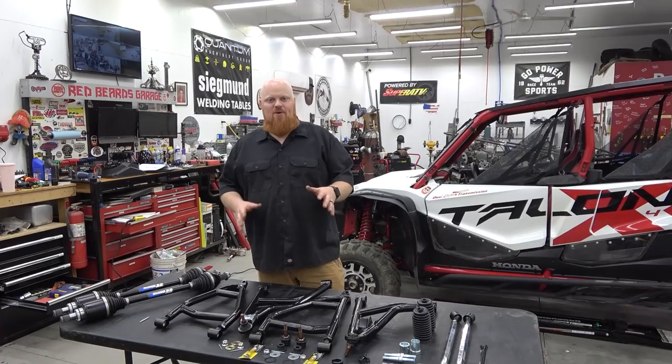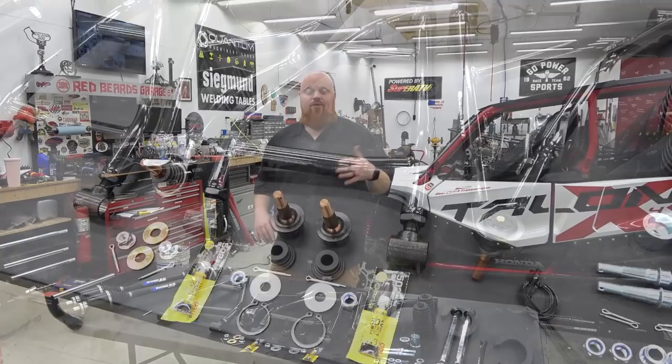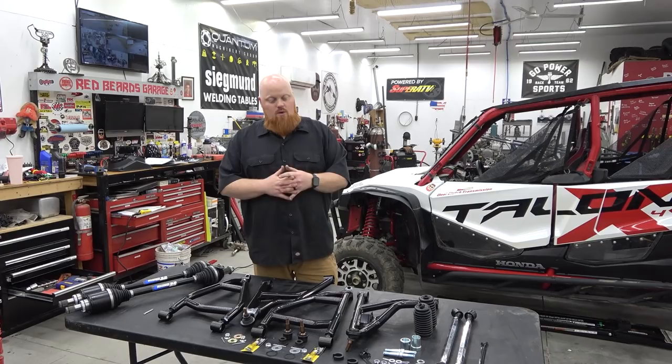What is happening everybody? Welcome back to Red Beers Garage and we're going to be doing the front suspension upgrades on our Honda Talon. We have Super ATV's high clearance A-arms that are forward offset one and a half inches. What that's going to do is push your tire one and a half inches forward, allowing you to fit up to 34s on your Talon.